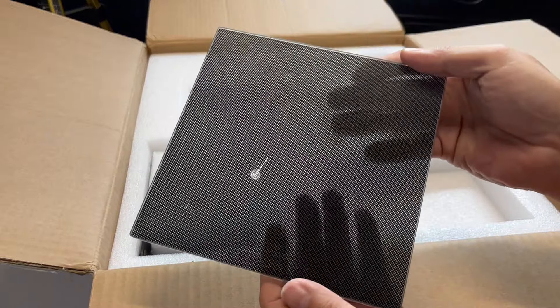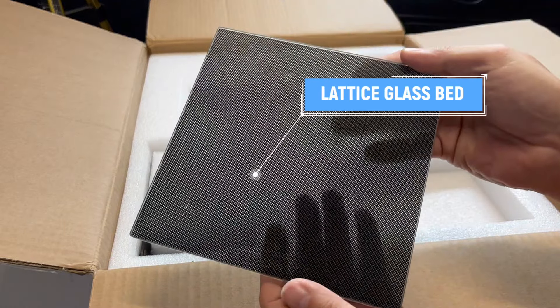You always want to have one beveled side and one flat side. This is a pretty small printer. This is the lattice glass bed — it's a textured glass bed. I've got long fingers, but man, this is really small. And like I said, it's textured.